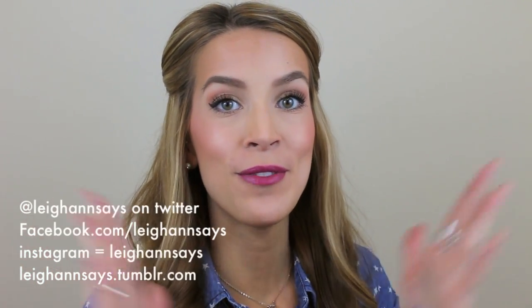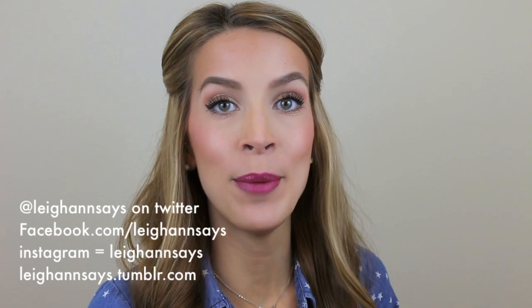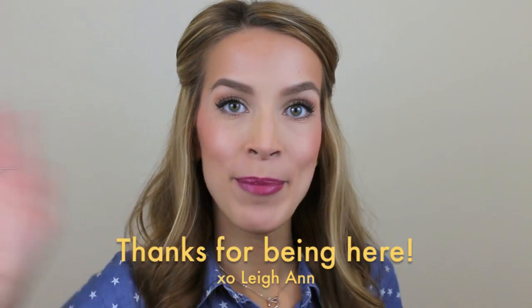I hope that was helpful for you guys. If you have any comments or questions, just hit me up down below. You can also find me on Facebook, Twitter, Tumblr, and Instagram — I always love hearing from you guys. And if you would, please take the time to subscribe to my channel. As always, thank you so much for watching and I'll see you guys next time. Bye everyone!